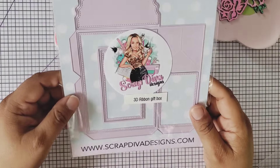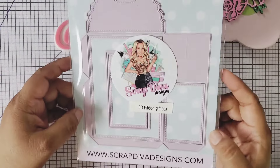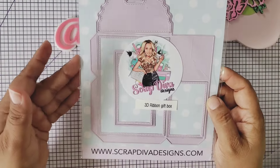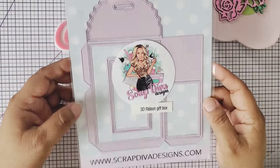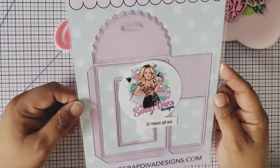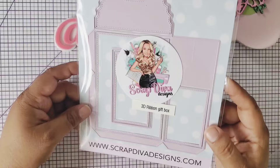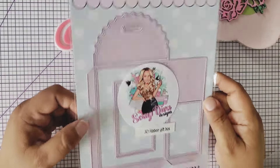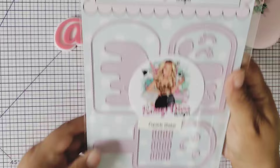Then we have this one — it's a 3D ribbon gift box. She gave us a sneak peek on this one, but it's such a cutie. I'm thinking of making it a little backpack or a little satchel. We can do whatever we want with our projects and create as we see fit. It has layering pieces so you can design your project and make it super cute.